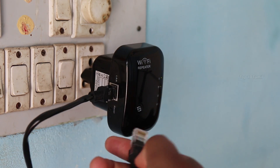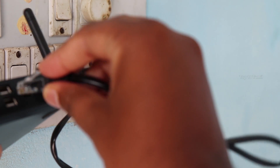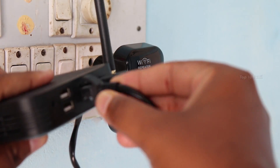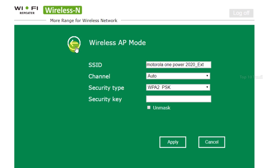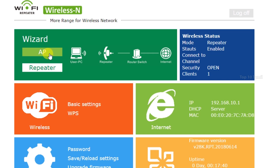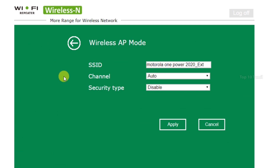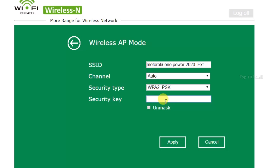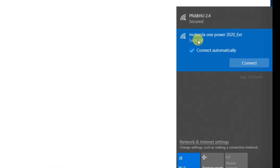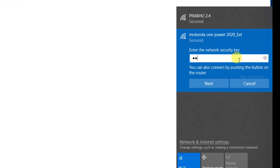You can also find and connect via the WPS option. If you use this WPS signal method, the security key is very helpful for connecting securely.